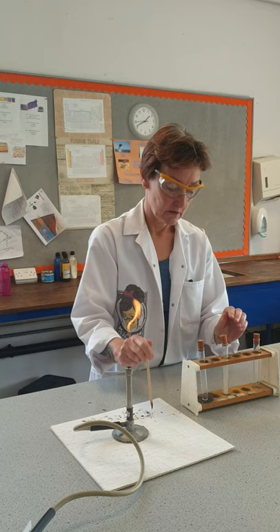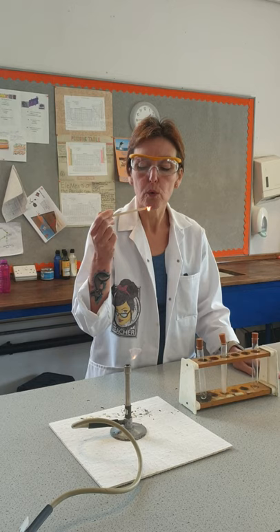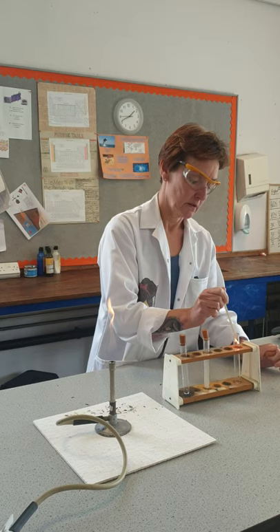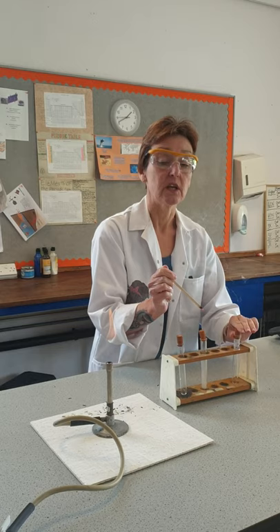With the oxygen I'm going to light the splint, then blow it out so it's just glowing. Take the top off the oxygen carefully, pop my glowing splint in, and you can see it lights up again — and that's the test for oxygen. It relights a glowing splint.